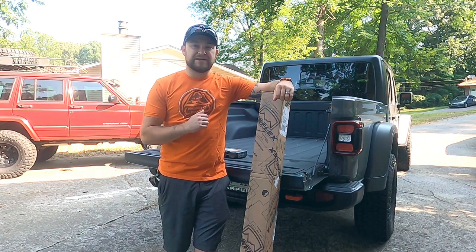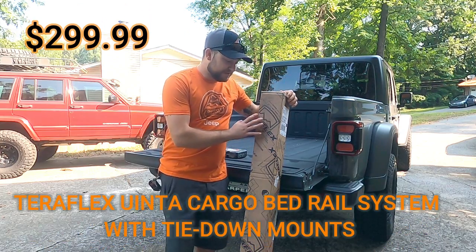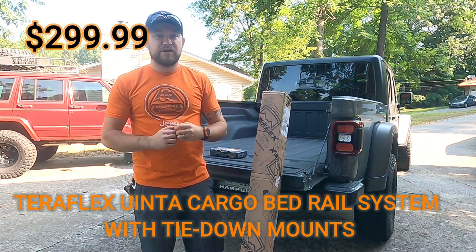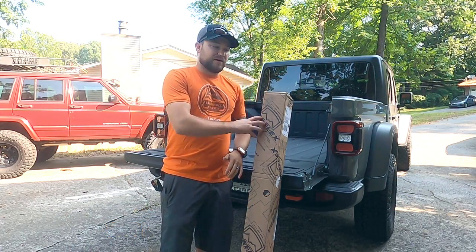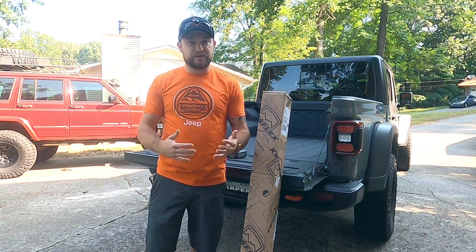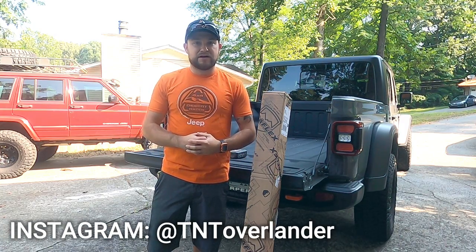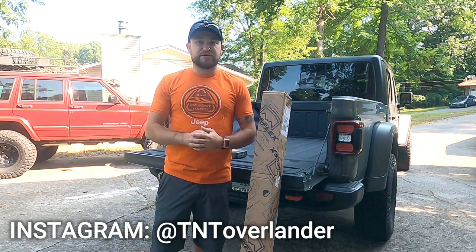What's going on guys, it's Darren here with TNT and welcome to the channel. So today we have an install for you of the Teraflex bed rail system on the Jeep Gladiator, so we can get our bed rack whenever it comes in. We're still teasing you a little bit on our Instagram page with that — not quite sure when it's gonna get here, but whenever it does you guys will be surprised.